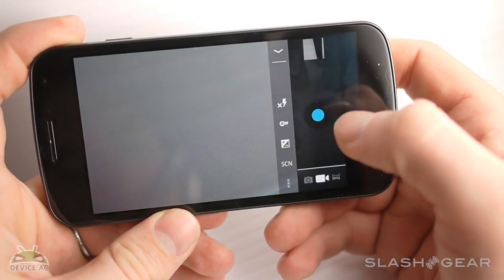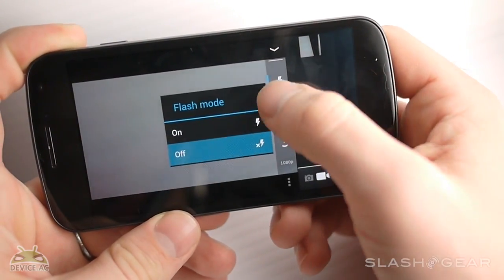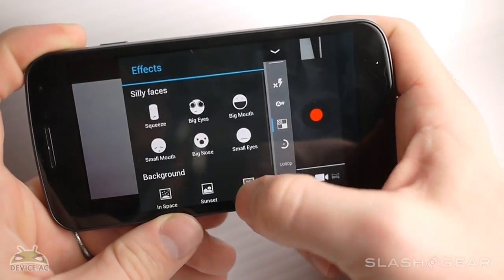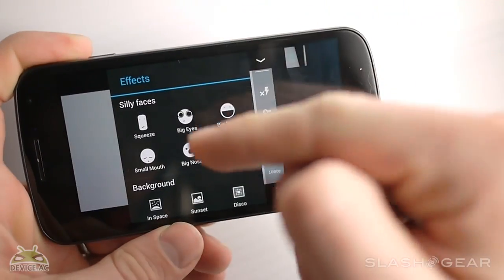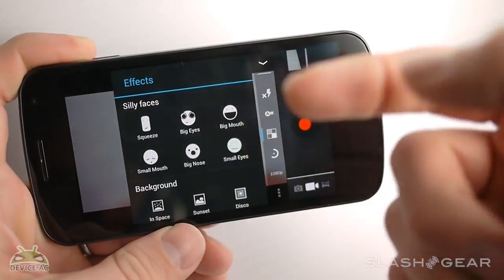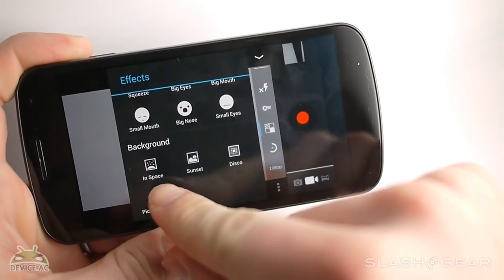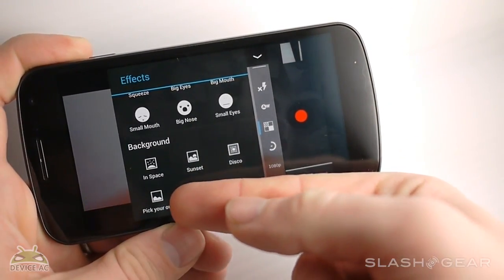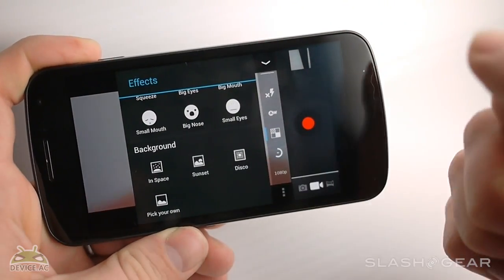The settings for video are very similar. You're able to change the flash mode, your white balance, and your effects — now this is a little bit different. There's also a video in the post that shows a section of me getting images using all of these effects on my own face — you can see big nose and big mouth and all that fun stuff. Same for the backgrounds; I have my dog running through each of these different kinds of backgrounds. You can also do this with any image that you own, so that's a pretty cool effect.